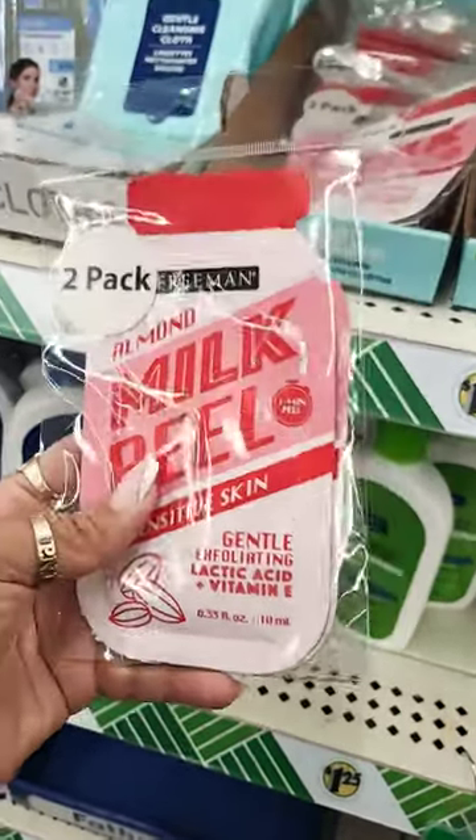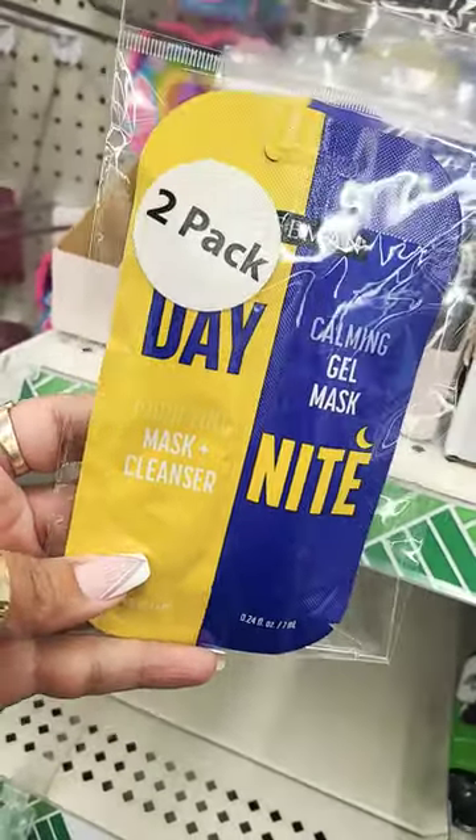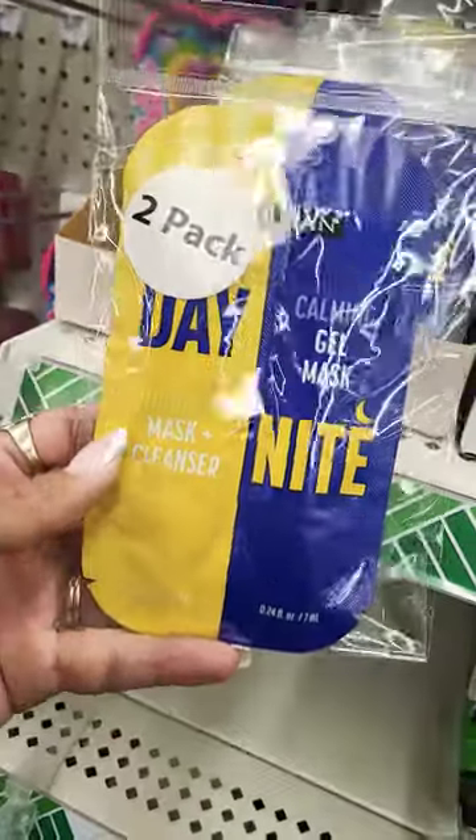It's for sensitive skin and it's a pack of two. Or you could get the day and night gel mask, or a mask cleanser.